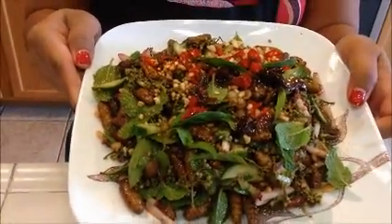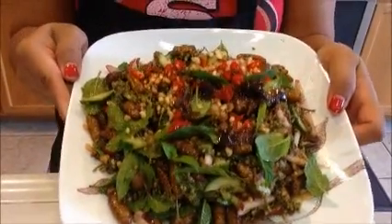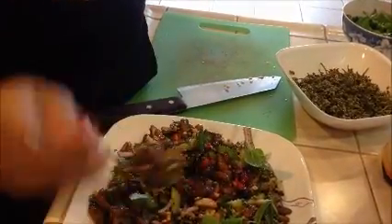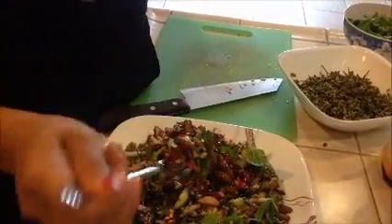Silkworm salad! Would you want to try that? I'm going to taste it. Give me some red chili, some sauce, some sadao. Here we go. Very, very delicious. You guys should try it for yourself — I'm not going to say anything more.